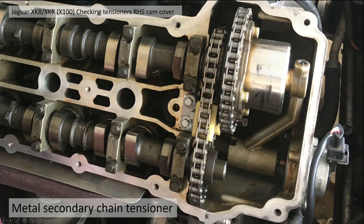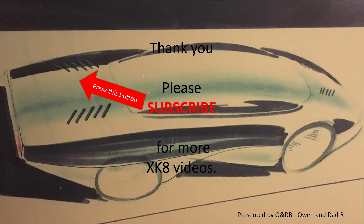This is the metal tensioner — these are actually the new ones fitted. You can see the body here is metal; that's basically the new tensioner. Don't be worried if the tops look brown, because again that's the oil staining. So there you go — that's how you check your cam chain tensioners.